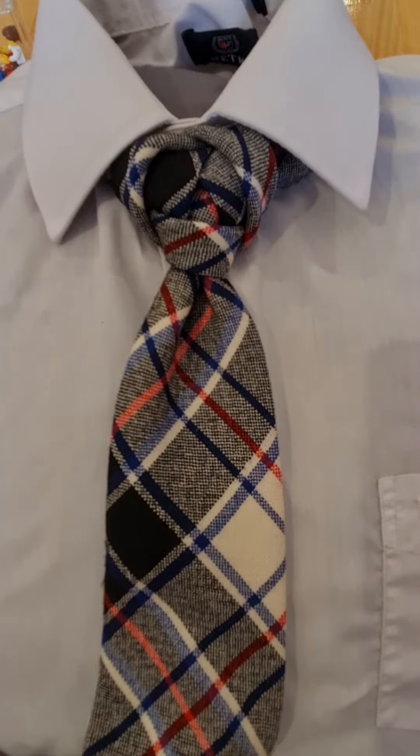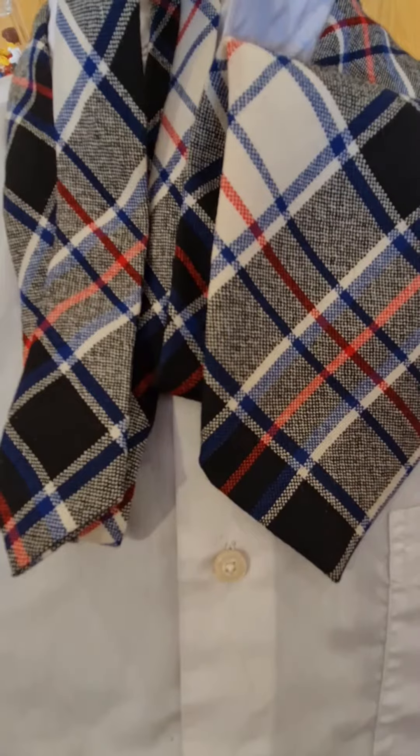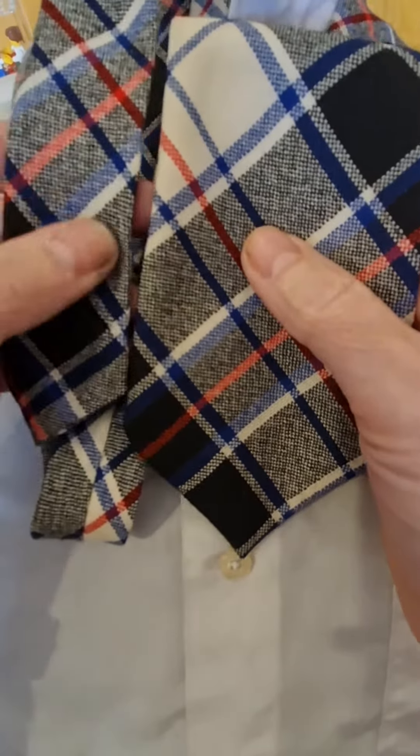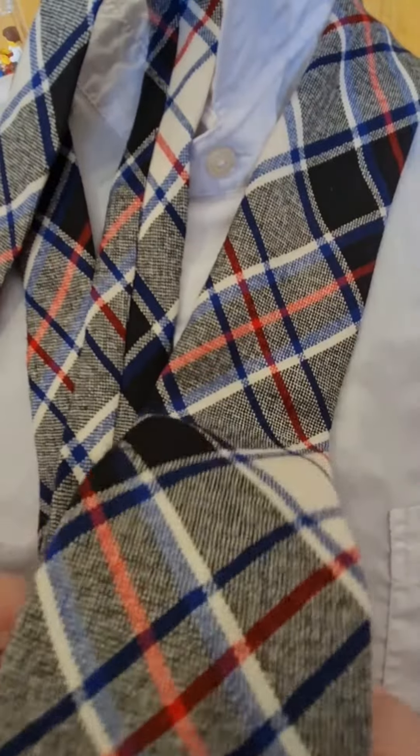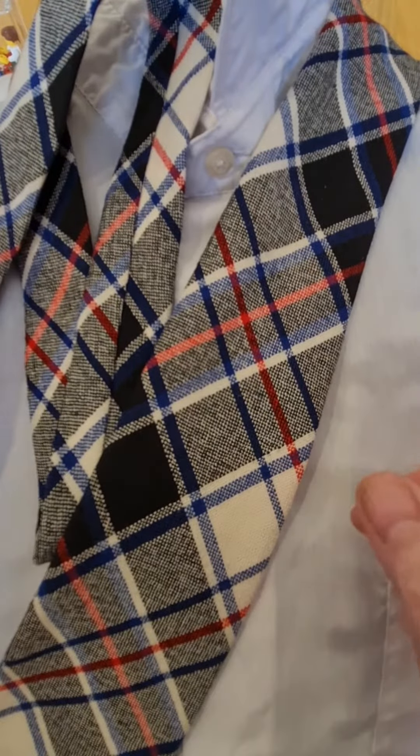So what I'm going to do is stick it apart and then we can make a start. With this knot we're going to start off with the blade on the right hand side and the narrow part of the tail on the left hand side. The blade, or the wide part, down to where you normally wear it.